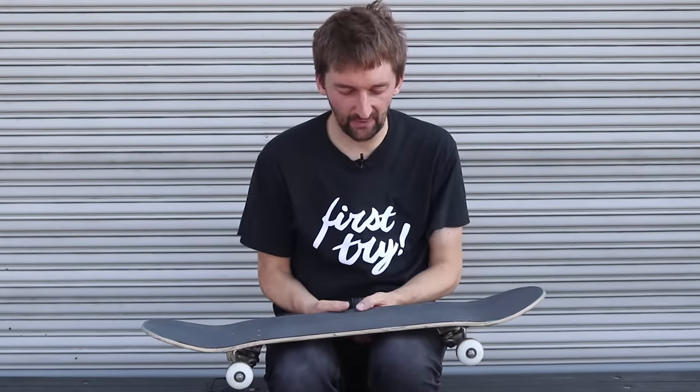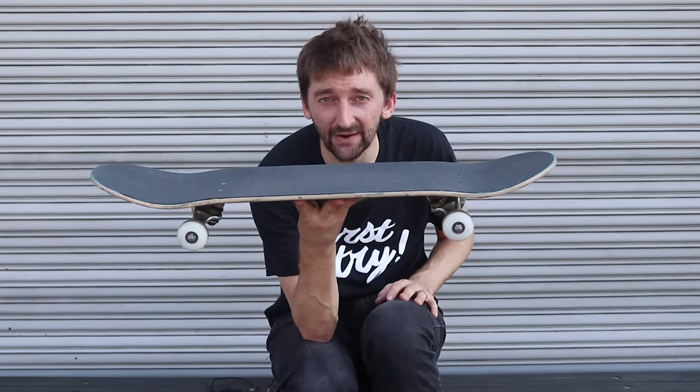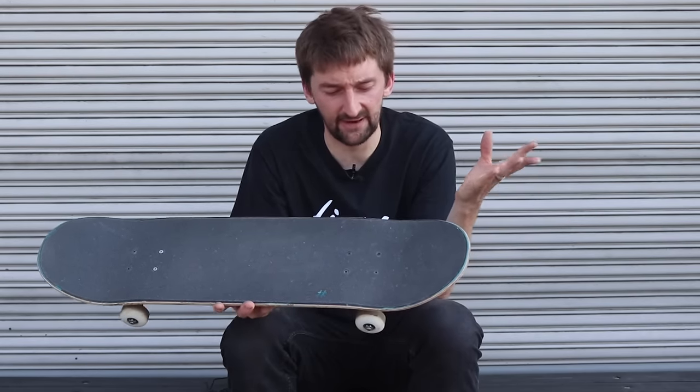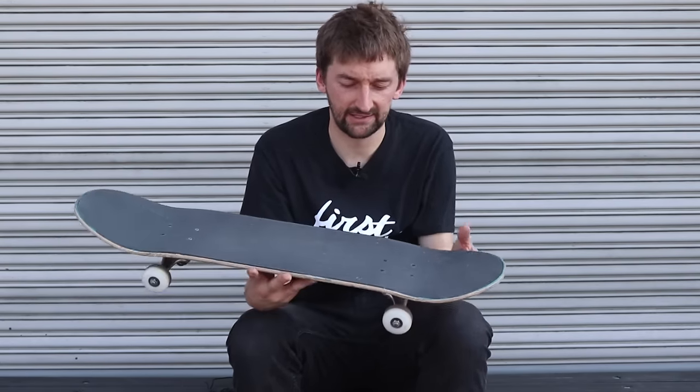Which brings me to my next point: end every day on your skateboard with something that you improved on. It doesn't matter how small, but some kind of improvement. If I go skate and I'm trying to learn a harder trick, I want to at least get closer to that trick that day than I did the day before. That's a little piece of advice I think will help you guys out a lot.